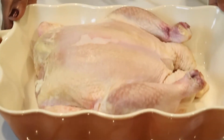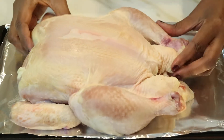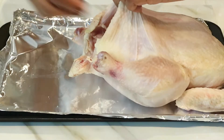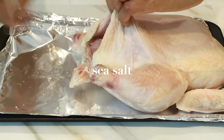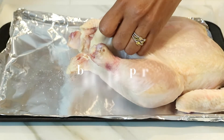It's the very next day — I took my chicken out of the refrigerator after letting it sit for 24 hours, and I'm going to lay it on a cookie sheet to prep it. Because you want your chicken to taste just as good on the inside as on the outside, I'm going to season the inside cavity with some sea salt and some black pepper.